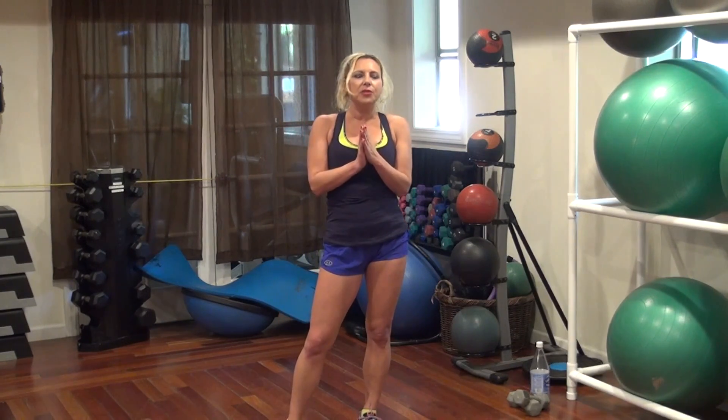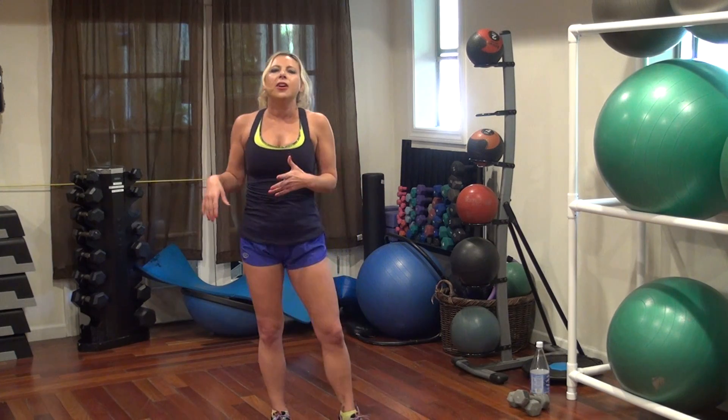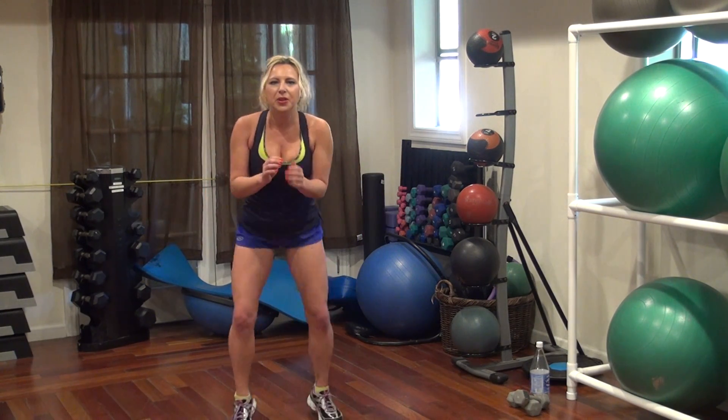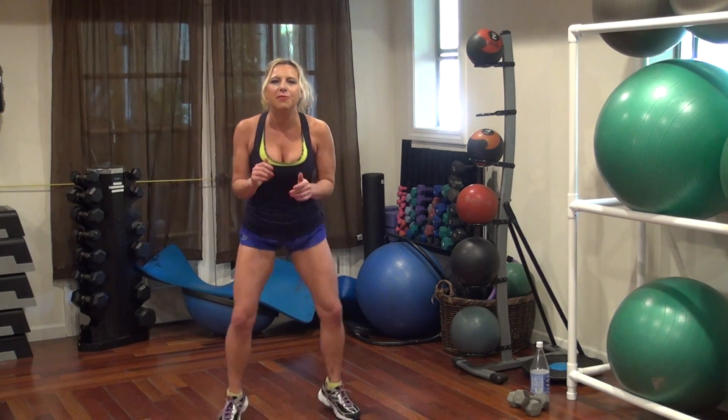So we've got 30-second intervals. We're going to do two different things, three times, and then we'll have our strength training elements. Let's start off quickly. 30 seconds of quick feet, 30 seconds of mountain climbers.